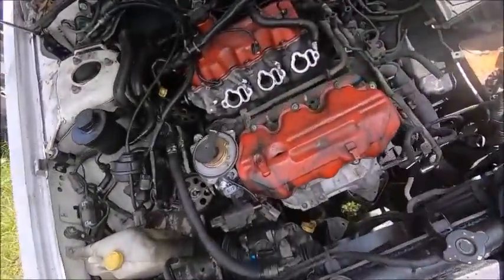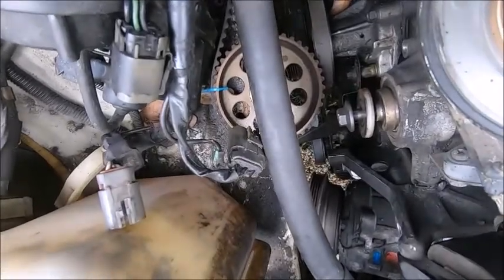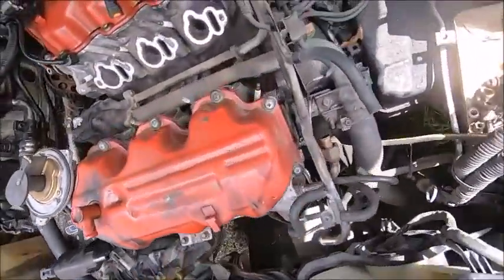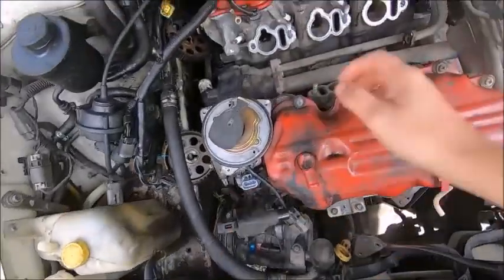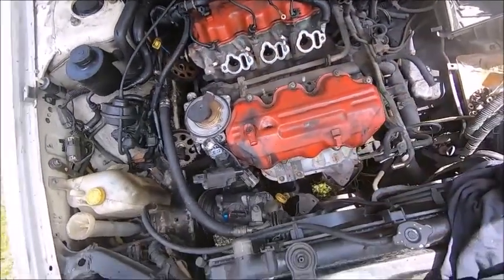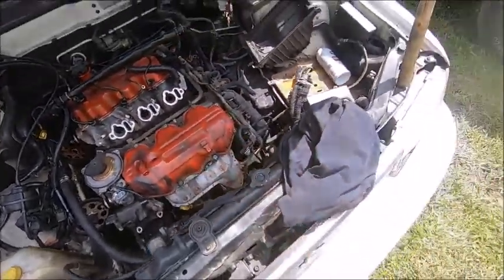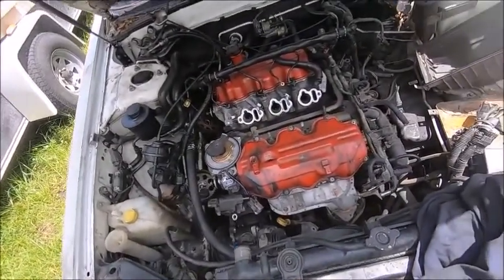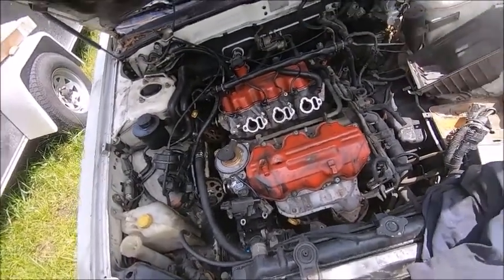We got the top of the engine off and took the timing cover off. We secured the timing belt with some zip ties so we get everything back in the right position. We got everything disconnected from the cylinder heads, front and back, and pulled the wiring harness off. We're going to pull the valve covers and pull the heads. There's a thunderstorm rolling in from the south, so that is the joy of doing a shade tree project outside with no shade tree.